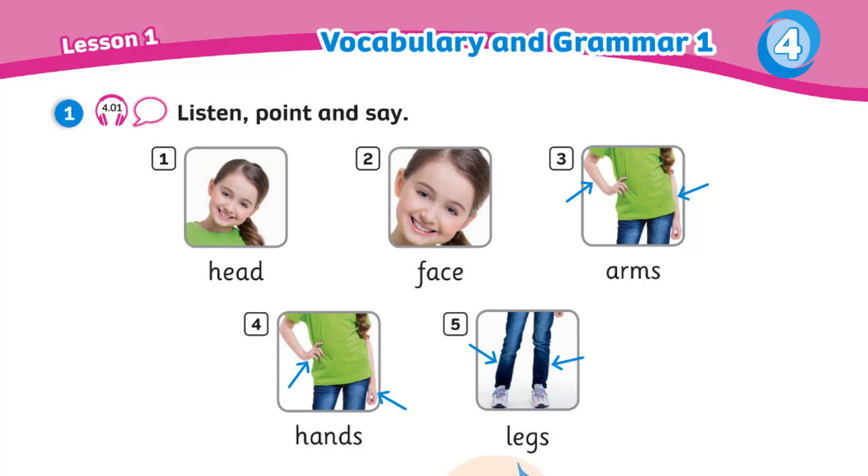This is my head. This is my face. These are my arms. These are my hands. These are my legs.